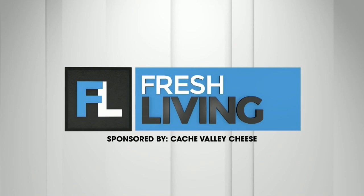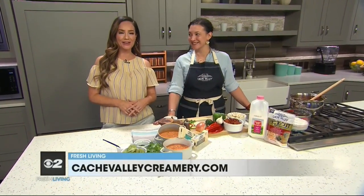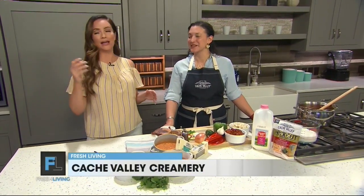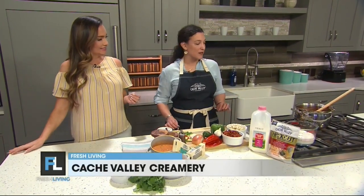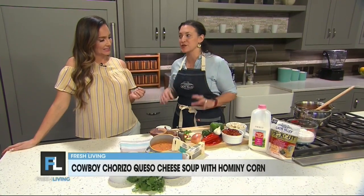The following segment is sponsored by Cache Valley Cheese. I am here in the kitchen with Lydia from Cache Valley Creamery making a delicious dish. Everyone walking through the kitchen is asking, what is this? It smells amazing. Today we are making a really delicious cowboy chorizo queso soup.